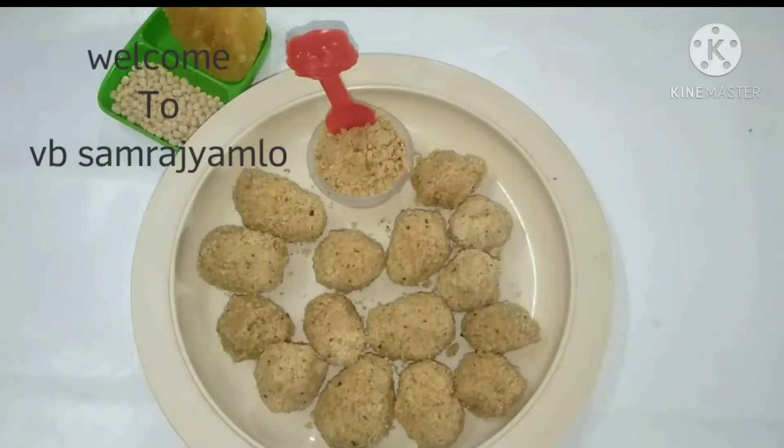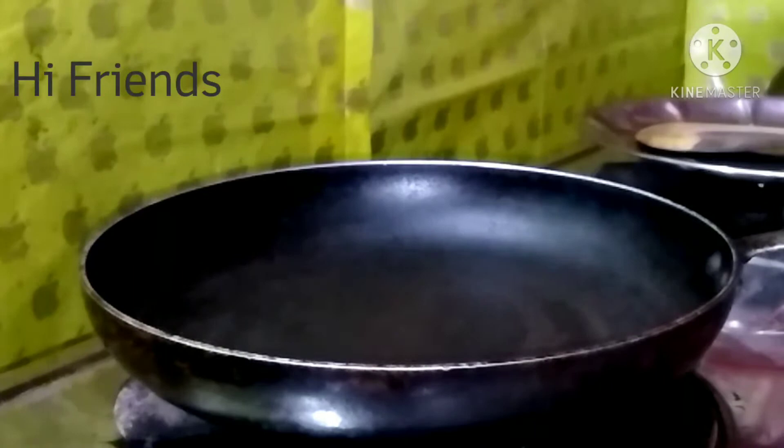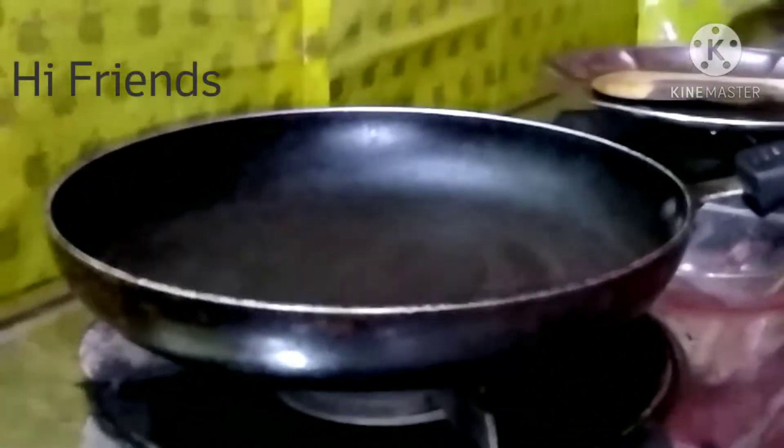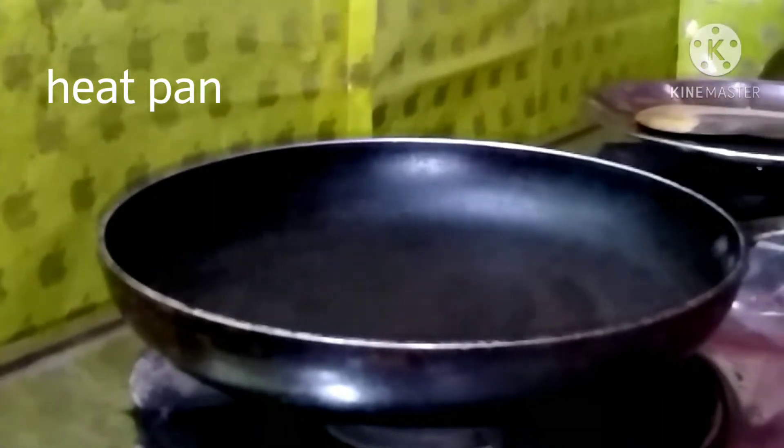Hi friends, welcome back to our channel VB Samarajjam. Today we have a traditional and tasty recipe called Minipa Sunni. I want to make it healthy and easy to eat.